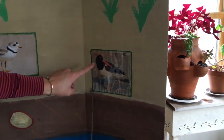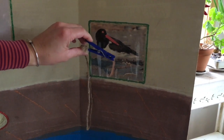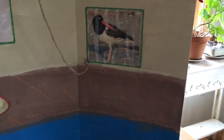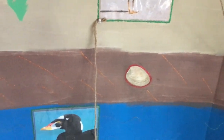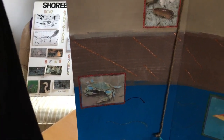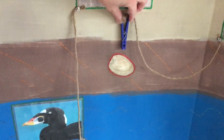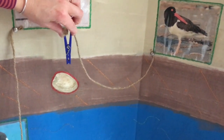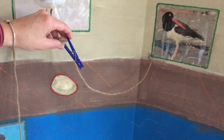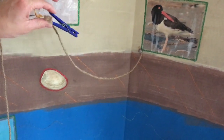Finally, we have our American oyster catcher. With its clothespin-like beak, what do you think the oyster catcher would be able to catch — the minnow, the clam, the sand flea, or the blue crab? If you said the clam, you are right. With its long beak, it can burrow into the mud, pull out a clam, and pry it open. Think about its name — American oyster catcher — it can also do the same thing with an oyster: pick it up and pry it open.